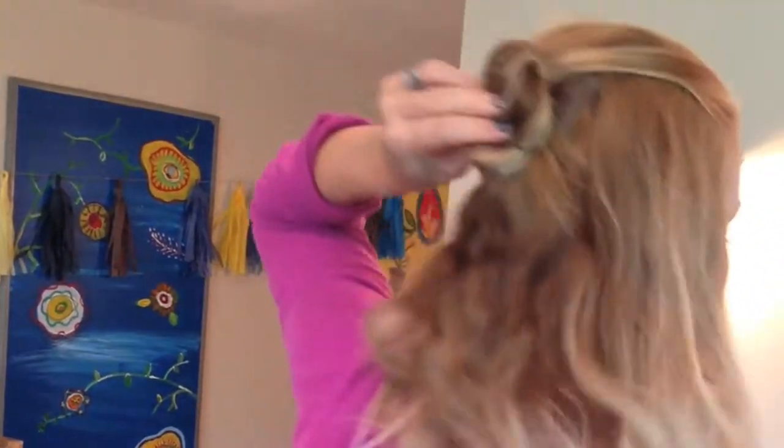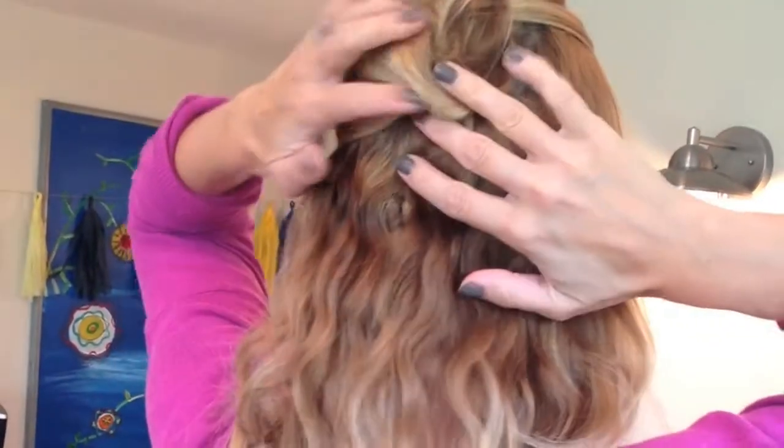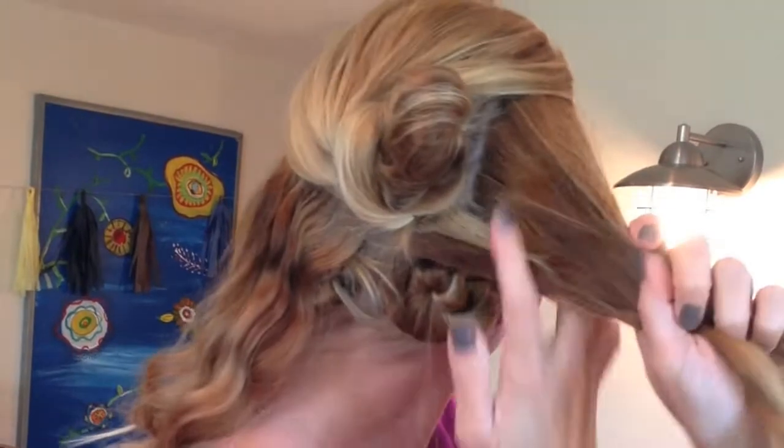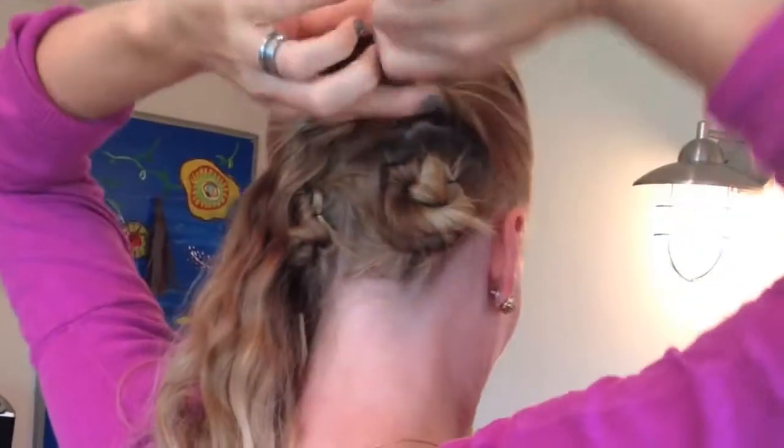Depending on how much hair you have or layers you need to keep in sections, I'm just working my way up with the buns and holding them with the bobby pins. Then I'm starting with my right side here, twisting it towards the front and working my way back.